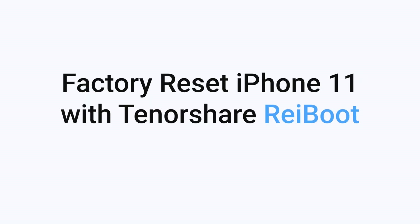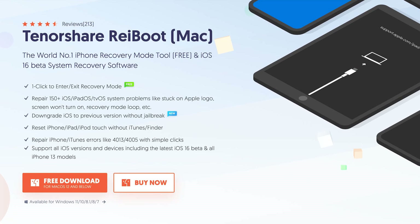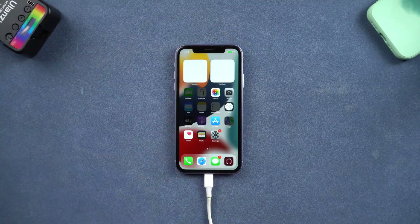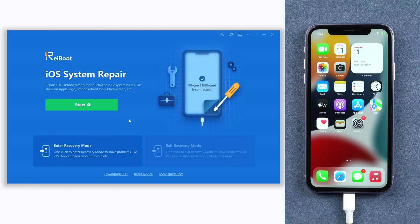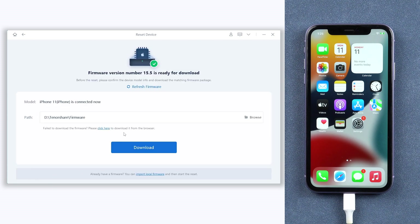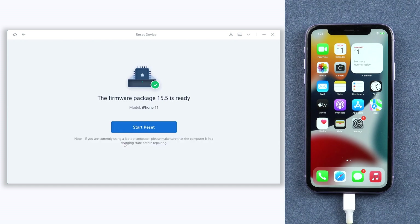Factory reset iPhone with Tenorshare Reiboot. Check the download link in the description and download it. Once installed, connect your iPhone 11 to a PC or Mac and open Reiboot. Click the Reset Device option at the bottom. Choose the Factory Reset option. This requires downloading firmware to factory reset your iPhone 11, click it. The download will not be long, depending on your network condition. Once the download is finished, click the Start Reset option.